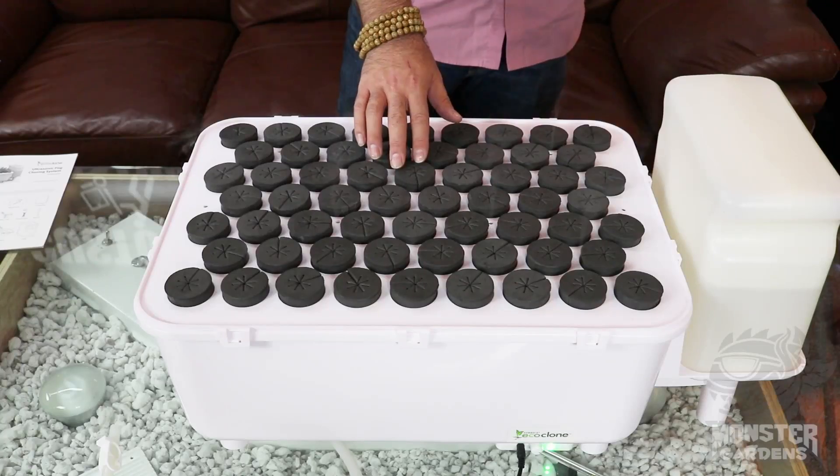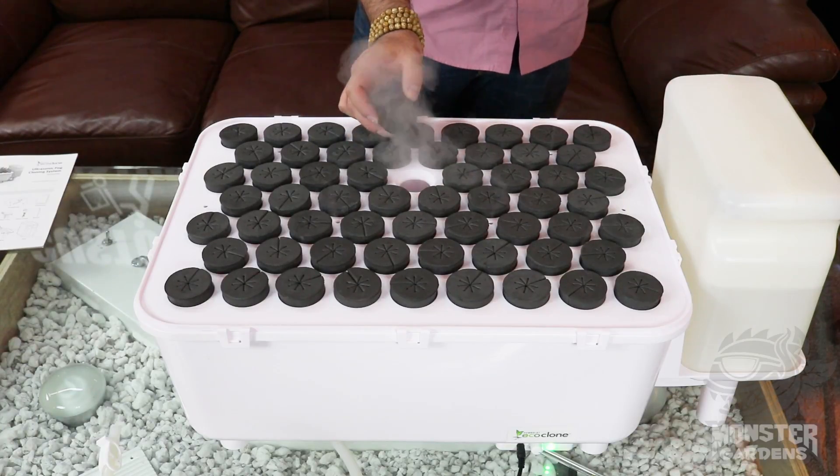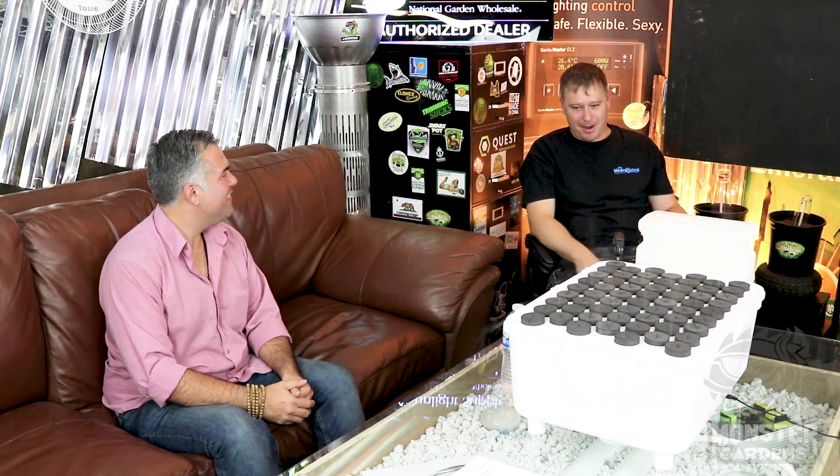Hey there Monster Gardeners. Today we have a very exciting new product we're going to introduce you to called the EcoClone. They come out of Humboldt County — the parts are sourced in China — and today we have the creator of the EcoClone here with me. This is Zack, the mastermind behind this.